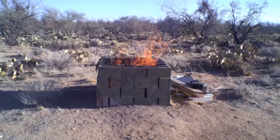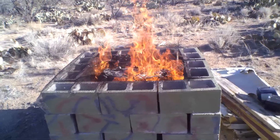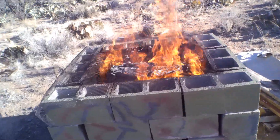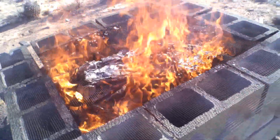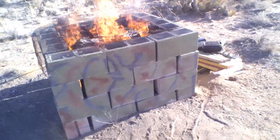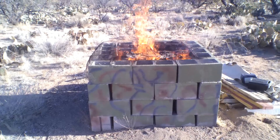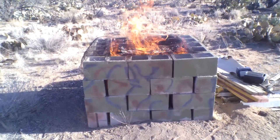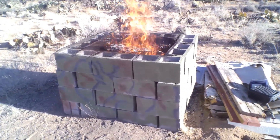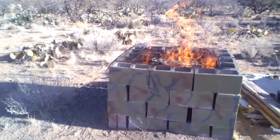Trash burning day on the ranch. This has been about three weeks' worth of garbage. There was a nice big pack rat living in there when I was arranging the burn pit — it snuck out the side and I have no idea where it went. That's kind of the way it goes here.